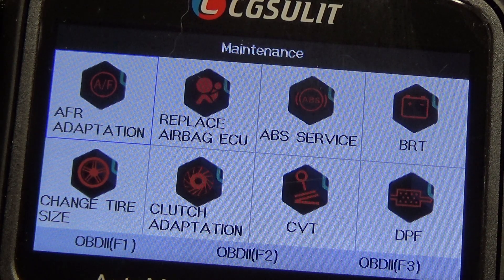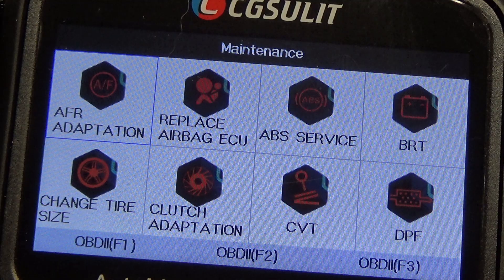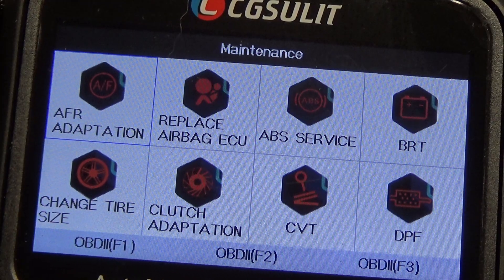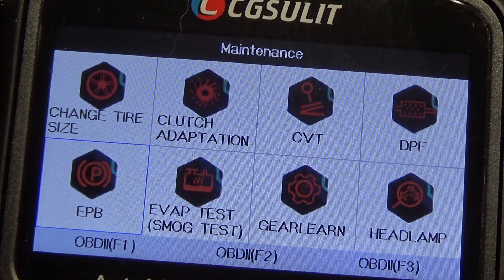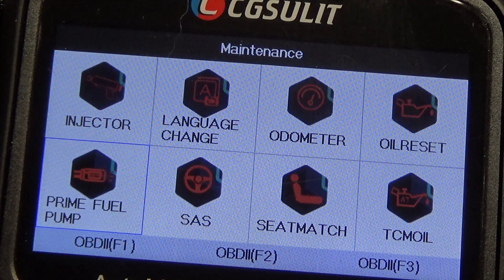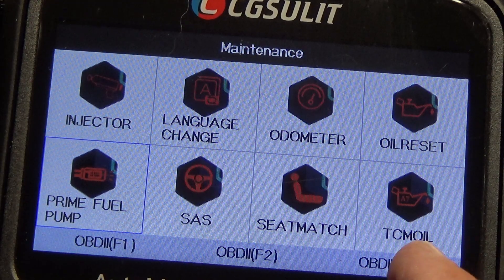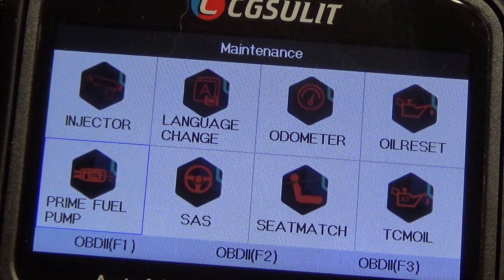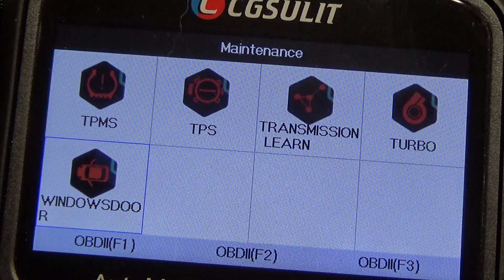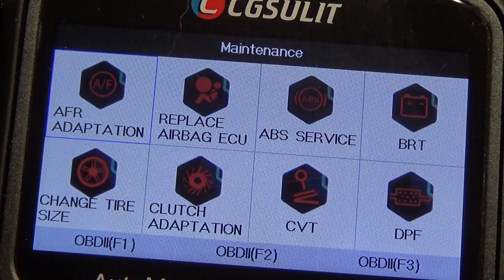We'll just scroll down through them. You've got replace airbag, ECU, battery, ABS, CVT, DPF for you diesel guys, clutch adaption, change tire size, electronic parking brake, EVAP, gear learn, headlamp, injector, pedometer, oil reset, prime fuel pump, seat matching, TCM oil, steering angle, turbo, transmission learn, TPS, windows. Looks like a capable tool there.